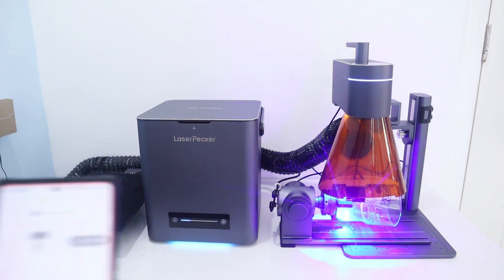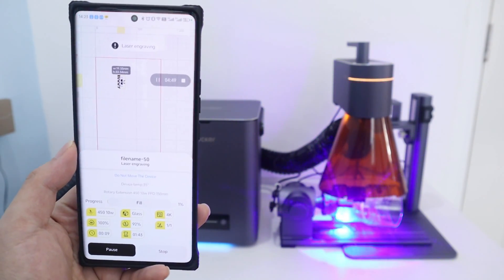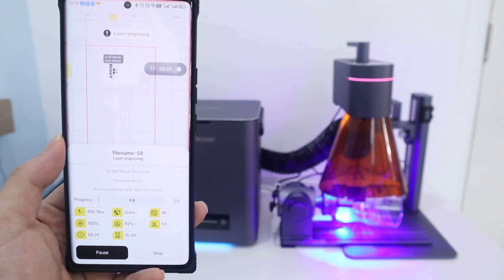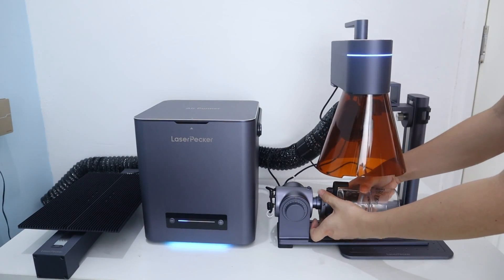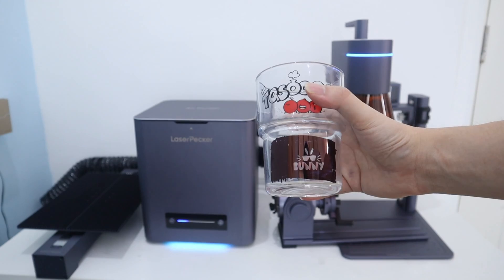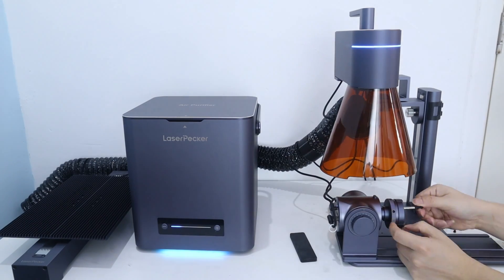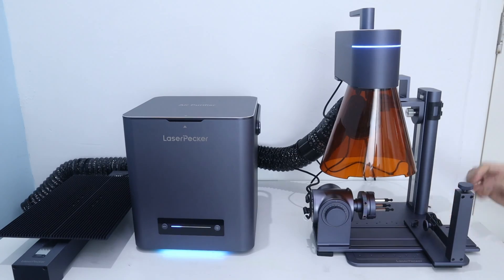Take this glass cup for example. I use the 450nm laser, and once I choose the material as glass, the app will set the 100% laser power and 92% engraving depth for me. It will take about 2 minutes to finish the engraving. Now let's show another function of the rotary extension — when engraving small and slender objects such as wine glasses, we will need to replace the fixture with another one to support the piece.